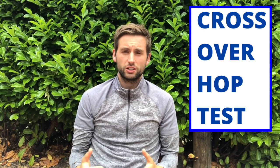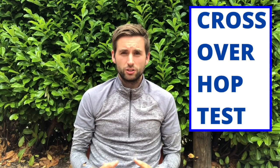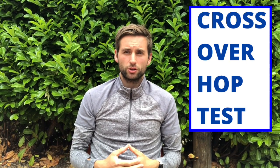This video is going to show you how to conduct the crossover hop test, which is frequently used in ACL rehabilitation. Additionally, we're going to go through some of the pros and cons of this test and how it's best used.